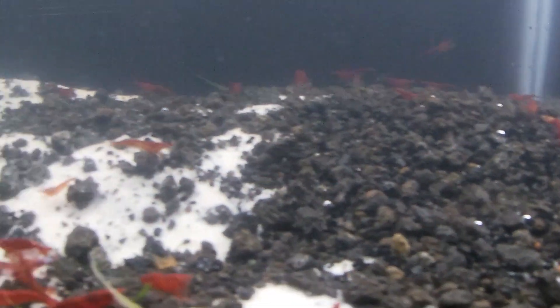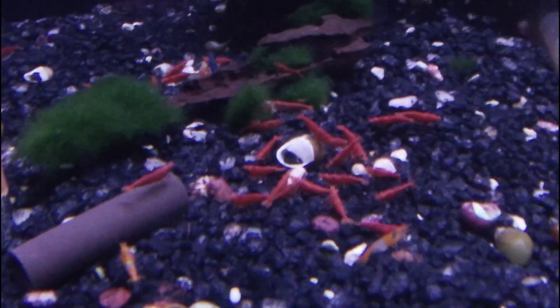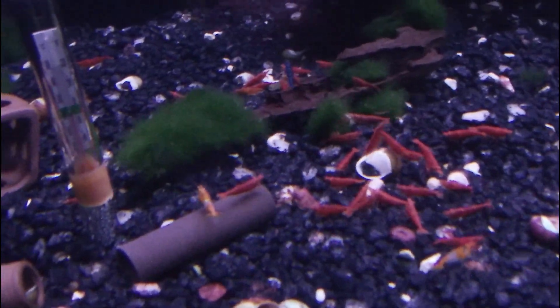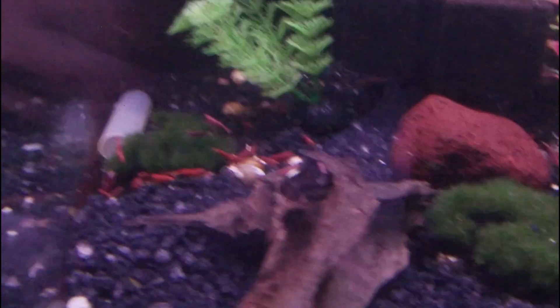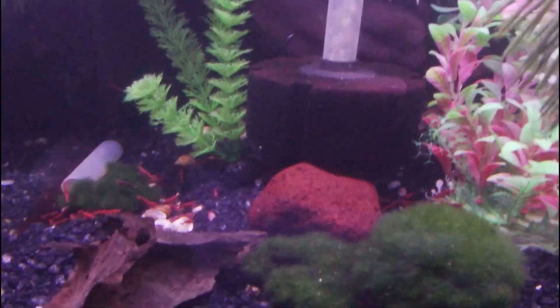Since these are shrimp and invertebrates, I need to talk about GH and KH. For your general hardness (GH), you're going to want to keep these at a range of 7 to 15, or about 120 to 250 parts per million. For carbonate hardness (KH), these should be kept between 2 to 8, or 35 to 140 parts per million.